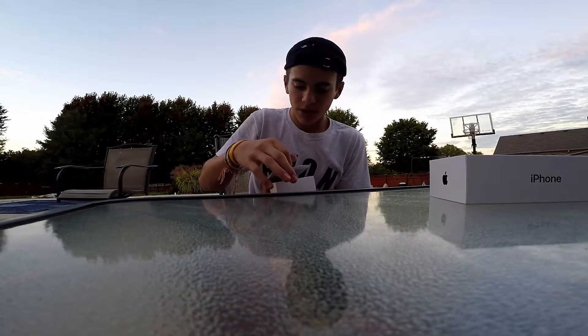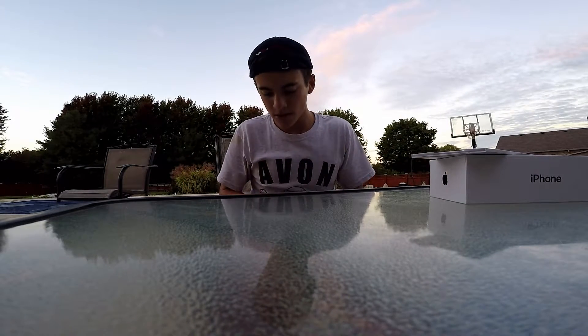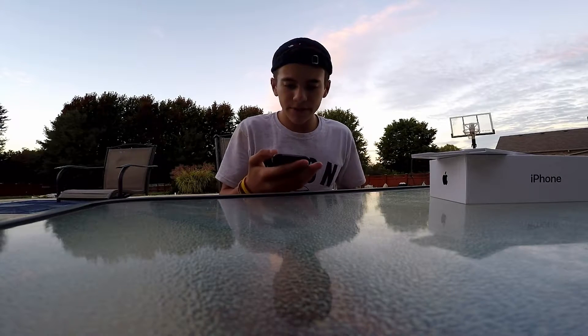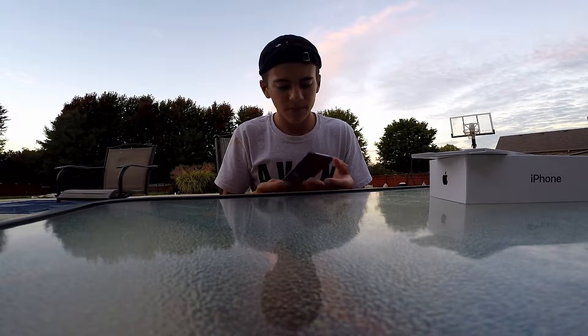All right, not too bad, not too bad. I got the matte black color because I'm just basic. So we notice here the bigger camera — it actually feels a little heavier.